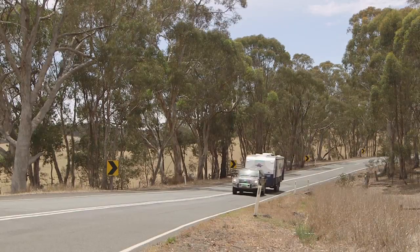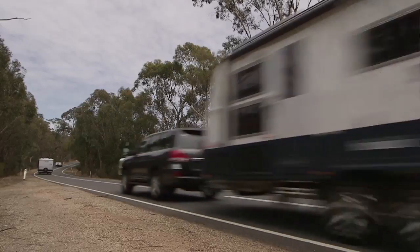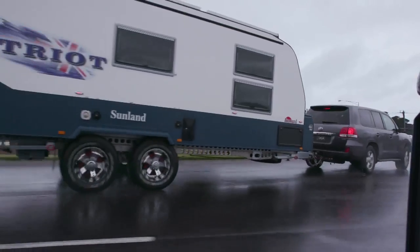If you're the kind of person that likes to take the finer things in life down the road less travelled, then I think the Sunland Patriot will be right up your alley. Come with me, I'll show you why.